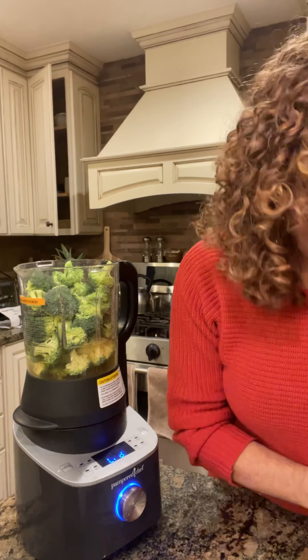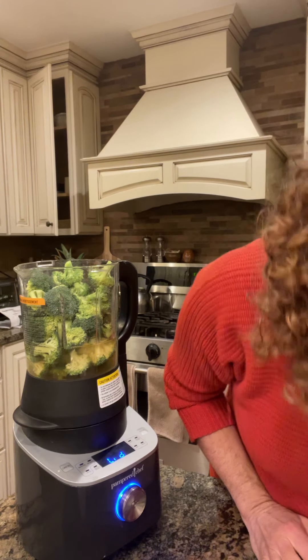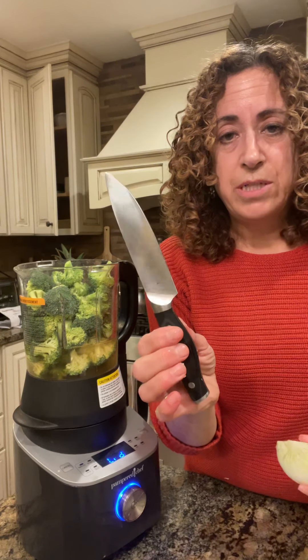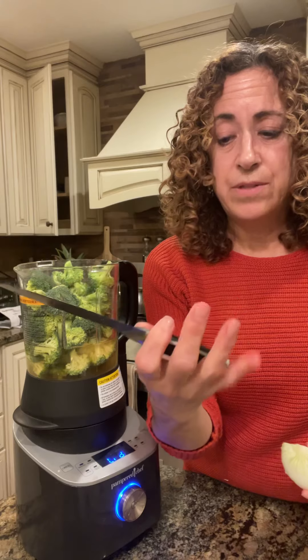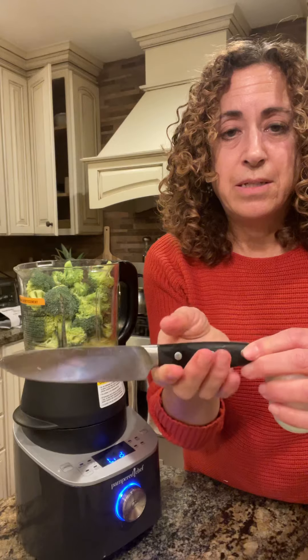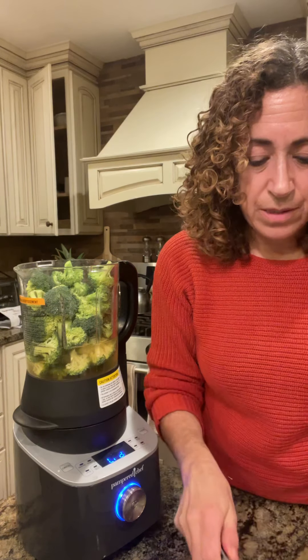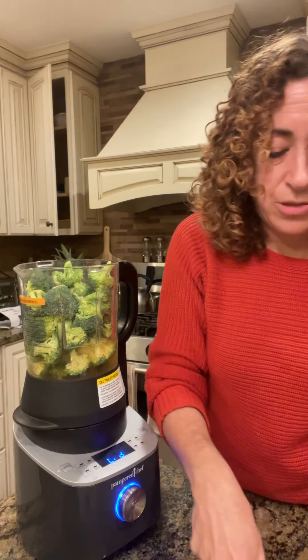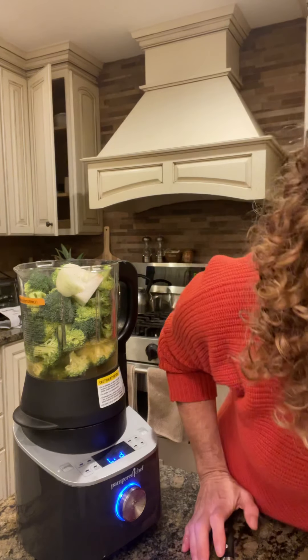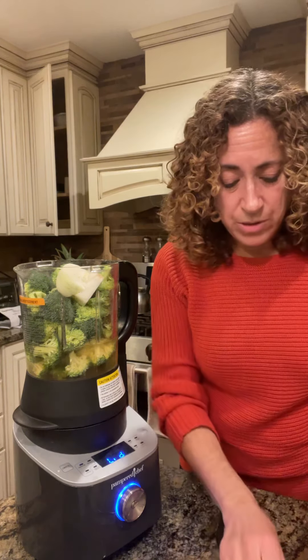Then it calls for half a medium onion, which I already have prepped. I'm using our utility knife — I love our knives. They have a really ergonomic handle; the way it's shaped is very easy to grip and soft on your hand. So I'm just going to cut it into a couple of pieces and put that in.